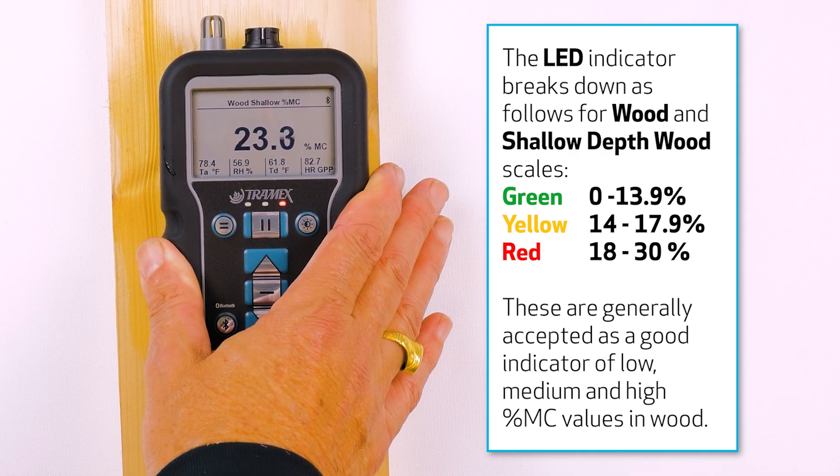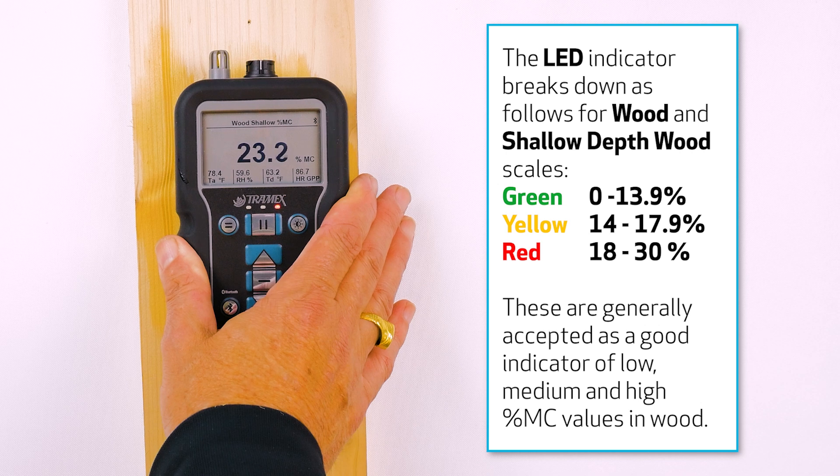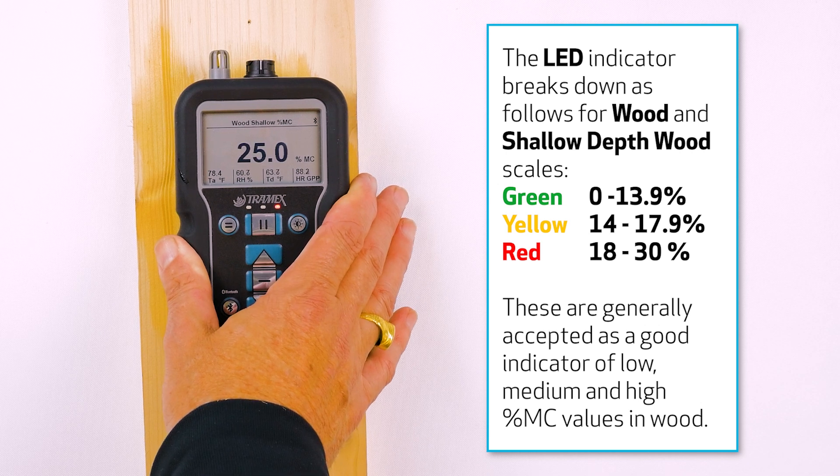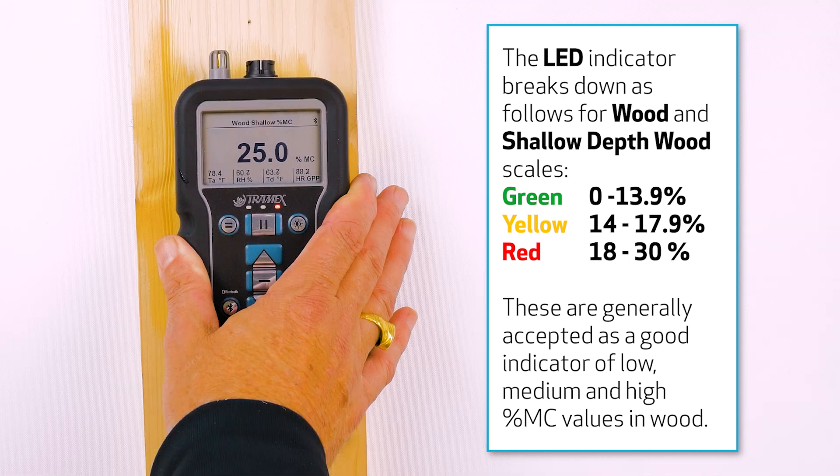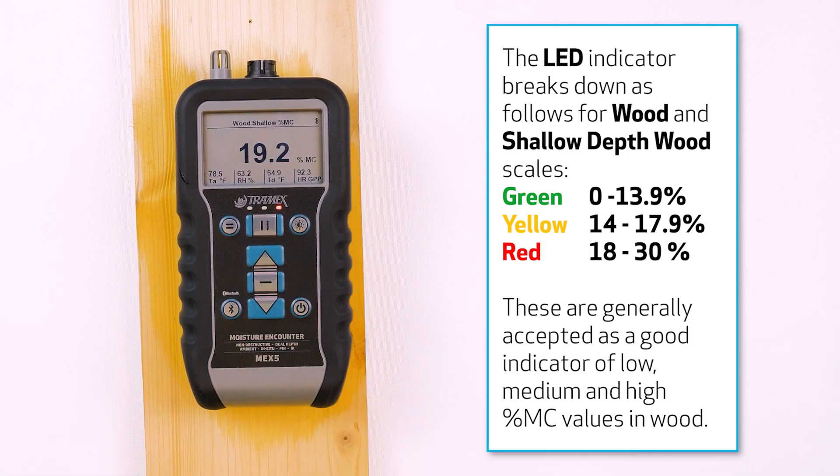Now we have another sample here, still set in the wood shallow setting, and you can see that I'm getting a reading giving us a red indication. Any reading above 18% is going to give us a red indication, showing us that we have high moisture.